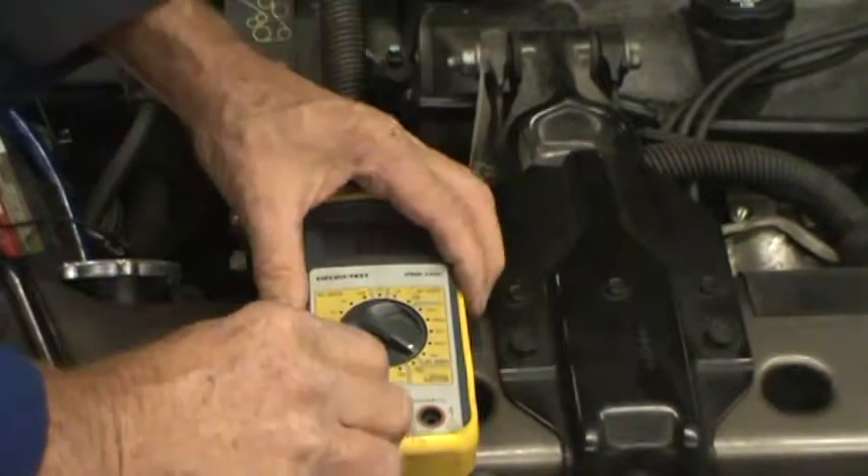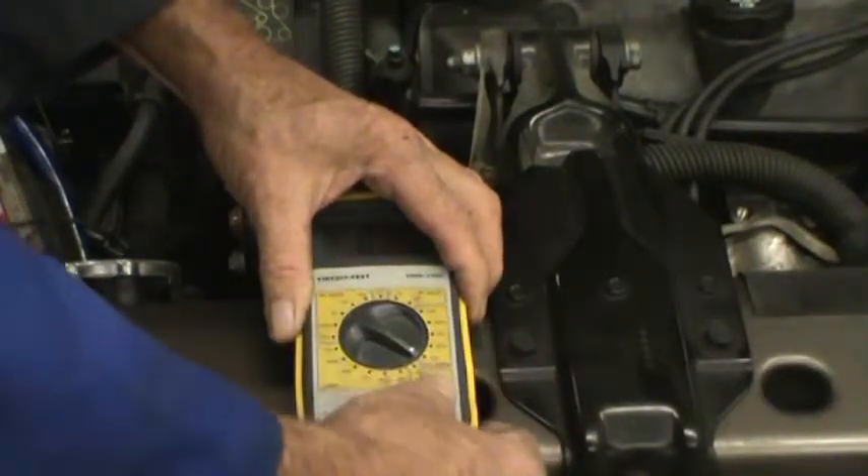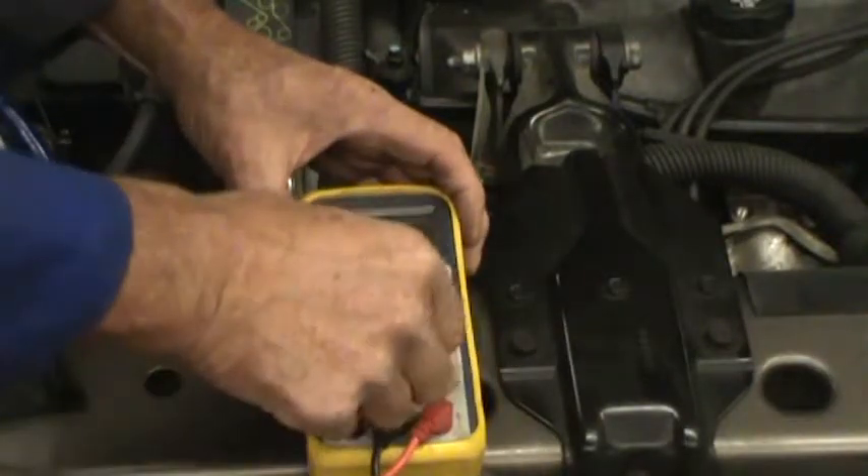Once you've finished your test, take the lead out of the 10-amp input and put it back in the standard voltage port so no damage can happen. Then you can turn it off.